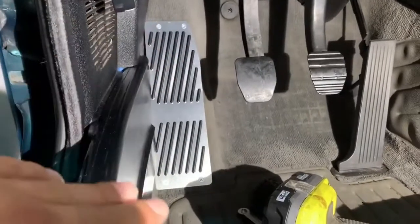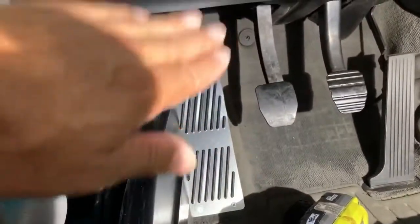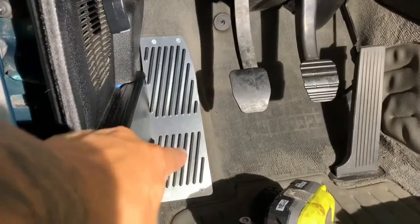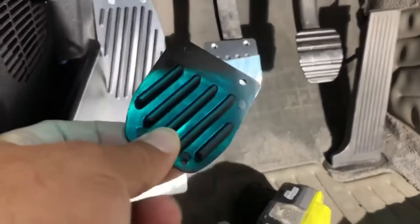I recommend that you contour it — give it a little bit of a bend, the natural bend of the rug — so that it sits flush. Otherwise you may have issues. It's a rubber mat behind the pedal, so separate the pedal from the backing rubber.